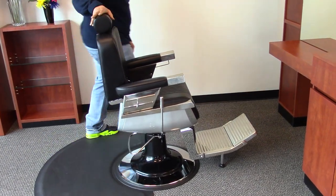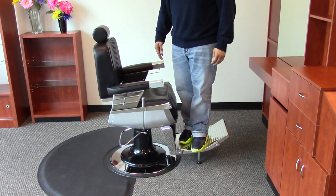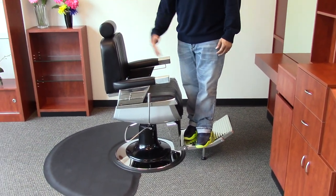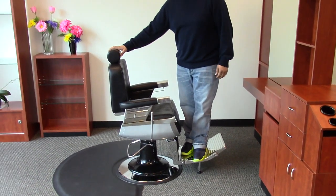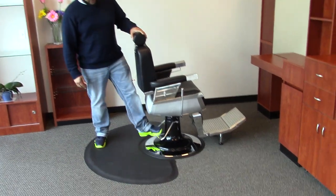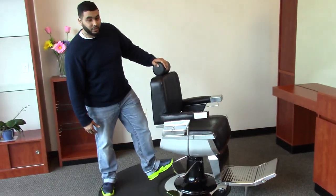This chair is so sturdy that you can stand on the foot rest without tilting the chair, because you have clients that like to do that, and a lot of times barbers worry about the chair tilting. But with this chair you don't have that problem. Now with this antique style, any barber will be happy to have this in their shop.